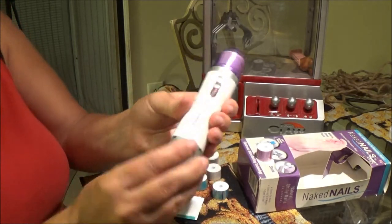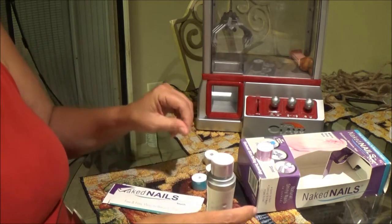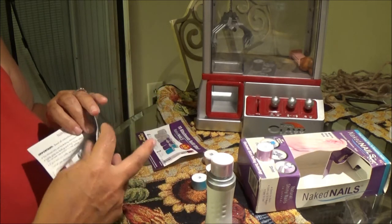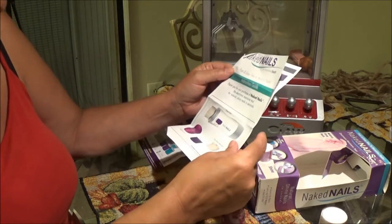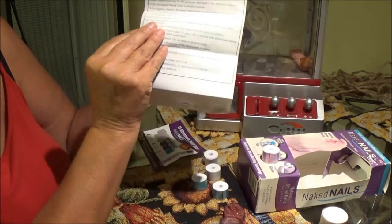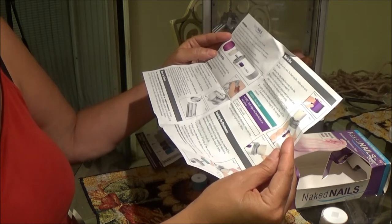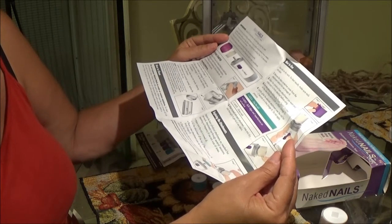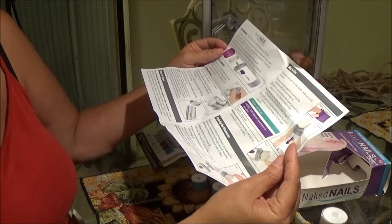I guess that's it and then you screw it back on — that ain't too hard. It's called Naked Nails. You take this off — it's got everything on there, this is totally brand new. Fast and easy way to beautify nails. What it does is it buffs your nails up and makes them nice and shiny, so you don't have to use nail polish. The instructions say you should only use the buff attachment on your nails once every two weeks, lightly gliding the buffer and high-shine rollers over nail surface for one to two seconds.